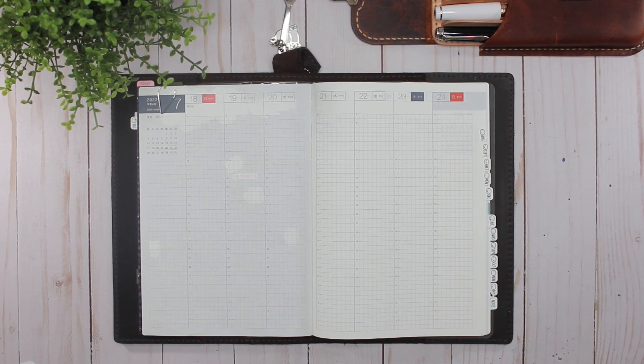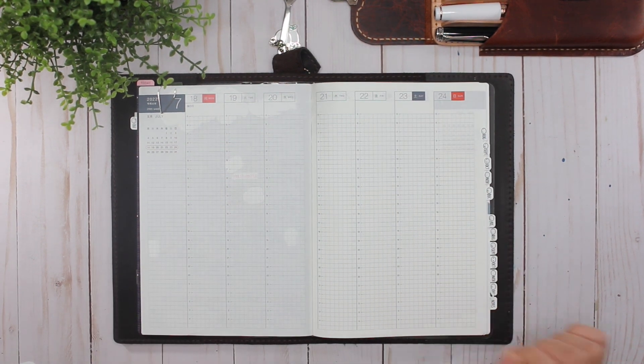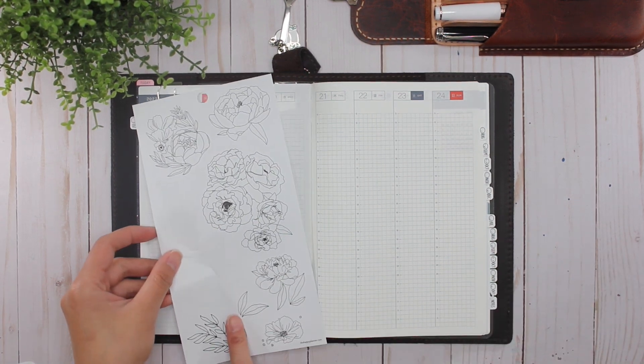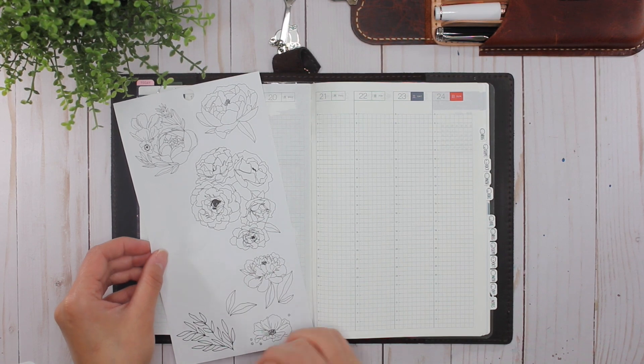Hey everybody, it's Karina with Karina Loves to Plan — welcome back to my channel! So here I am back in my Hobonichi Cousin that I use as my everyday planner, and this week I will be decorating with some line florals from the Happy Planner. I don't remember what sticker book this is from because I actually ripped it out.